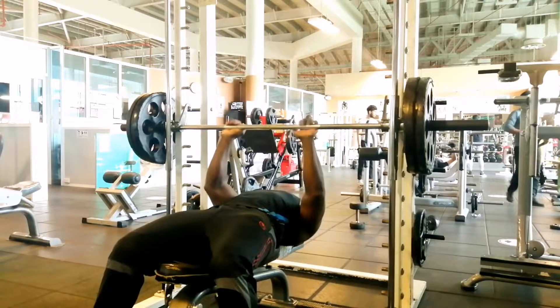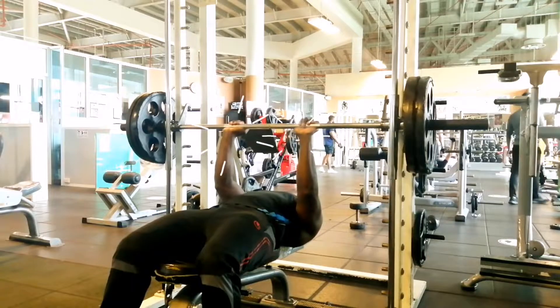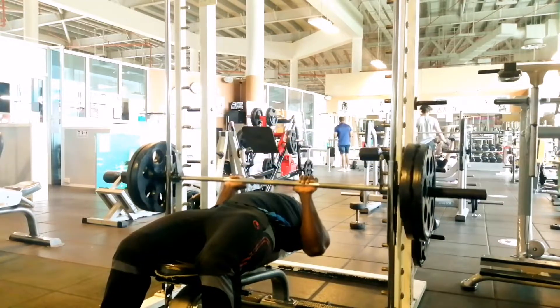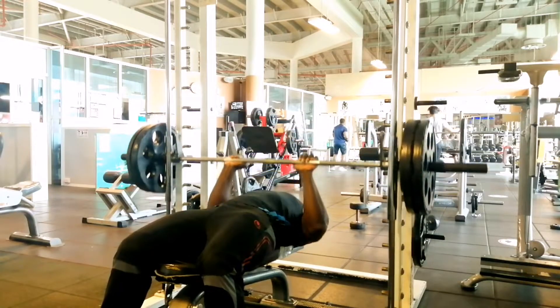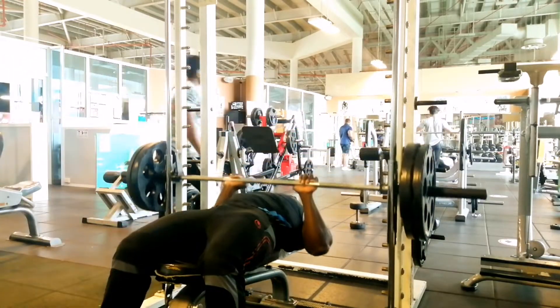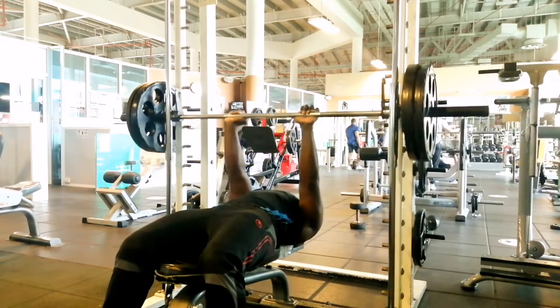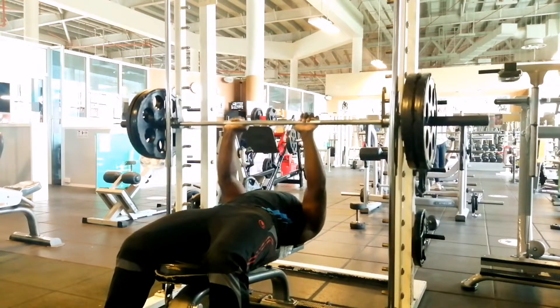Close grip bench press — this is another good workout for the triceps. Grab the bar shoulder-width apart with a close grip, because a wider grip will hit more of your chest than the tricep. Brace your core and squeeze your shoulder blades together to stabilize your body, then lower the bar slowly towards your sternum and press the bar up to the starting position.